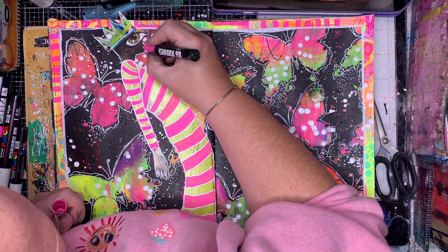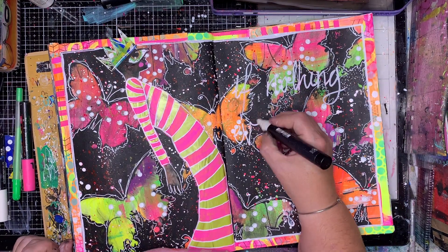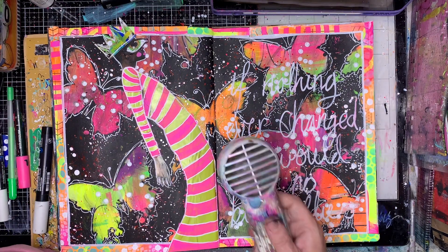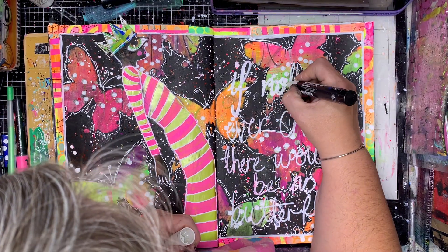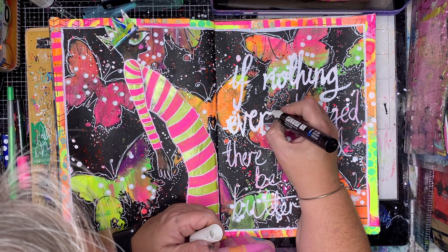I decided she needed a bit of a crown, so using some of those leftover bits and pieces I made a crown. It's slightly hanging off the page — that's okay, I don't mind, it gives it that little bit of intrigue. I also decided to put some wings on her, seeing it was a very butterfly-type page, and added a cheek and brightened up her eye with some neon green, which I've been using in a lot of my eyes at the moment.